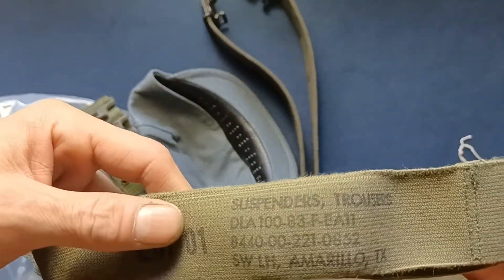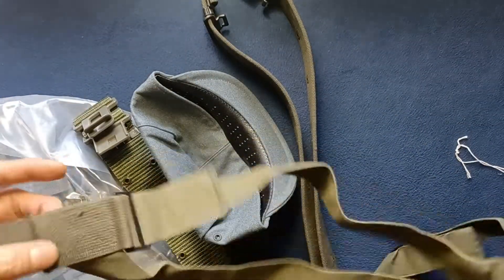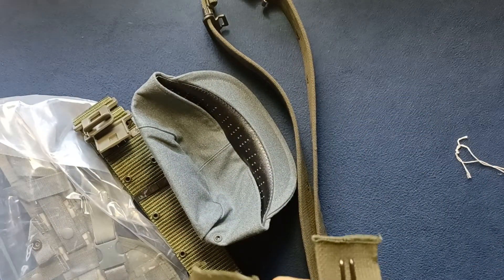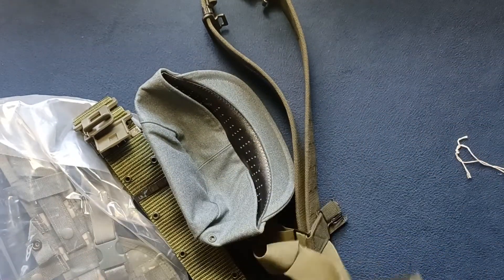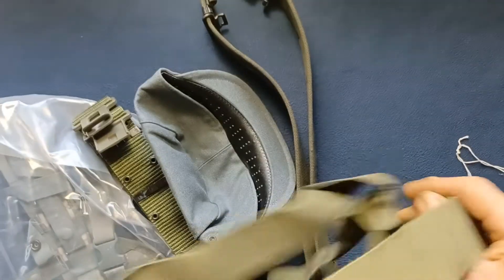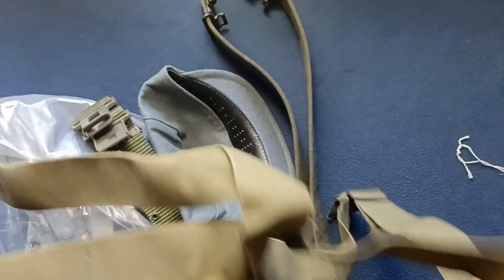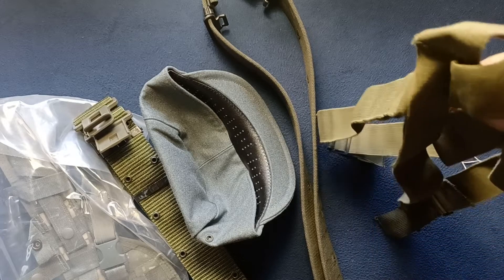We got the markings — suspenders, trousers. You can see how these will hook on to the belt ends and kind of loop over the shoulders, and then come to a single point, probably behind the back location as well. Suspender GI pistol belt.